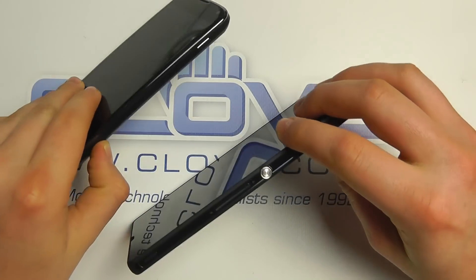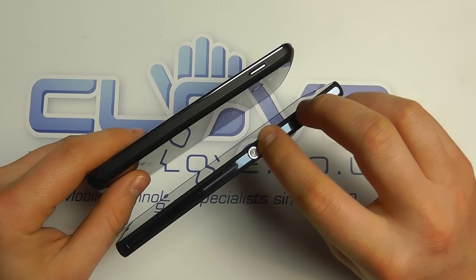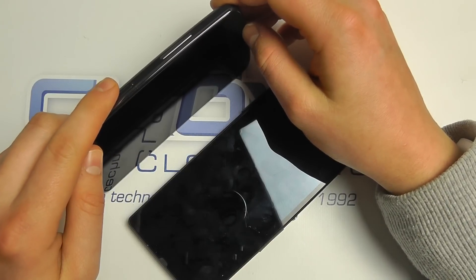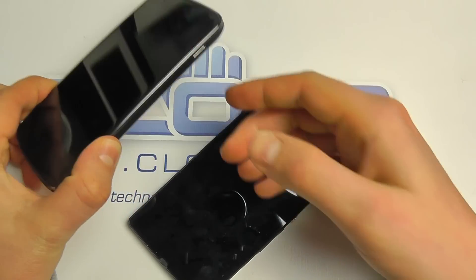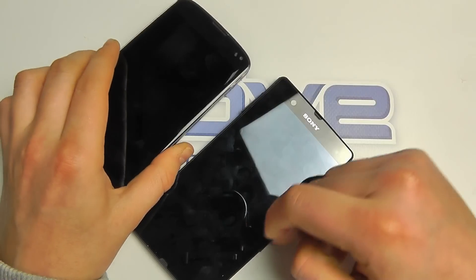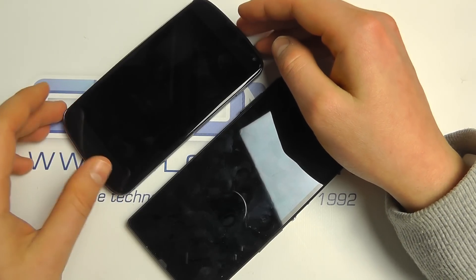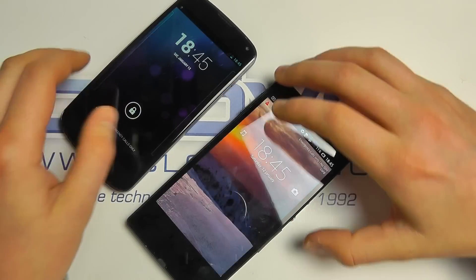In terms of key positioning, the power buttons are both on the right side of the device, albeit the Xperia Z's is further down. You've got the volume keys on the right side of the Z and on the left on the Nexus 4. It's probably a size thing — Sony put them down there, which makes sense when you're holding it, but it is slightly unusual for Sony. Both look quite classy and have very good specifications.